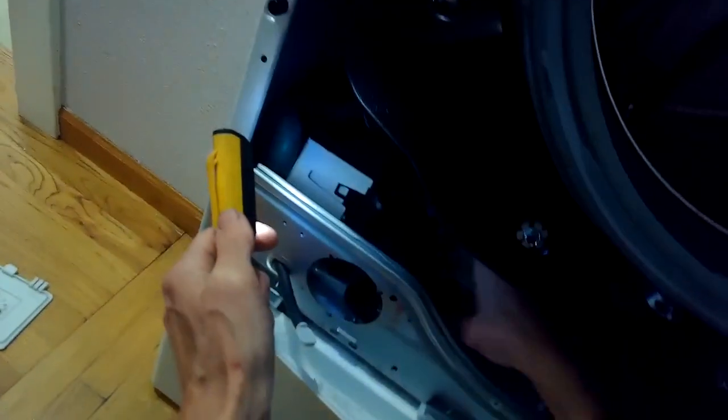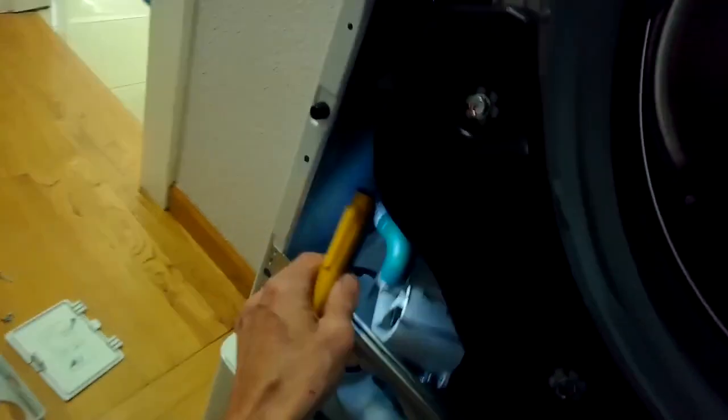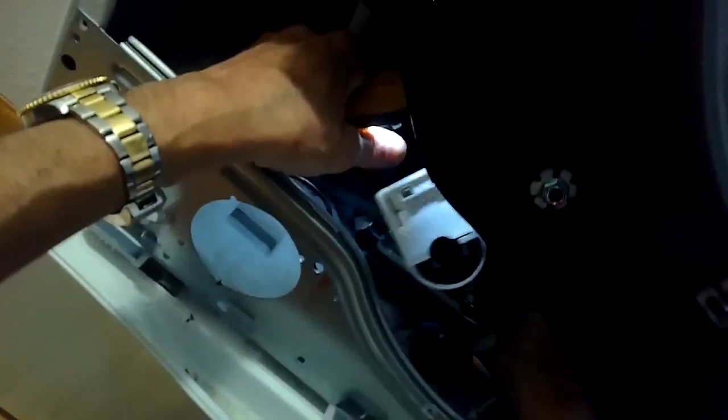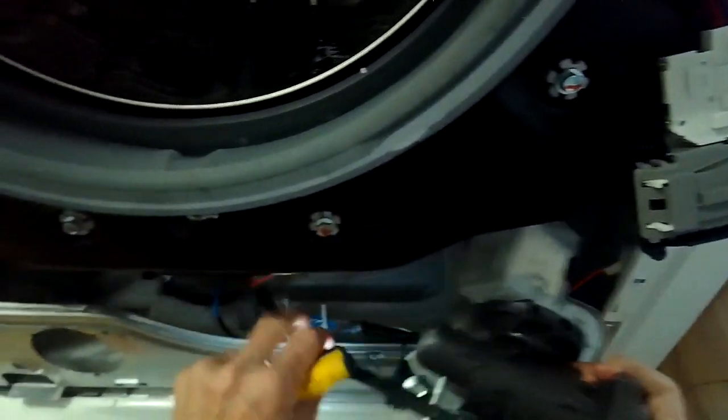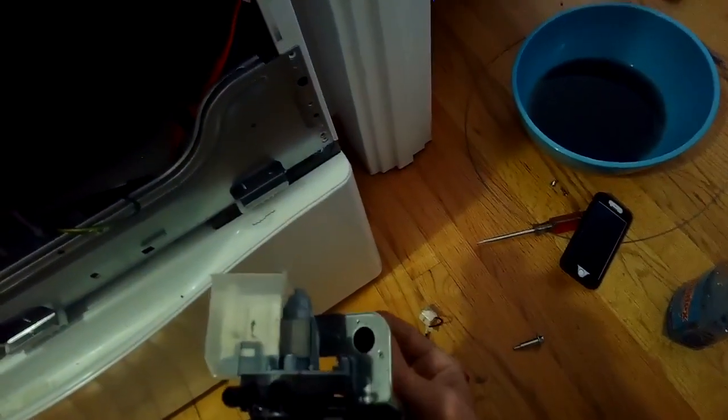We're almost totally disconnected. There are two more power leads that go to the drain pump on the left hand side, so we're going to pull the drain pump away a little bit to have better access, wiggle those two off, and then we're completely disconnected. We want to get the whole pump assembly over toward the right side of the machine where there's more room to pull it out. We'll be removing and replacing the pump on the left hand side — the one on the right is the circulation pump, but we want to remove the drain pump.